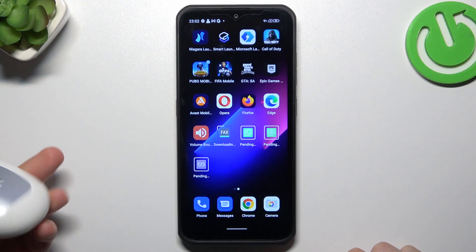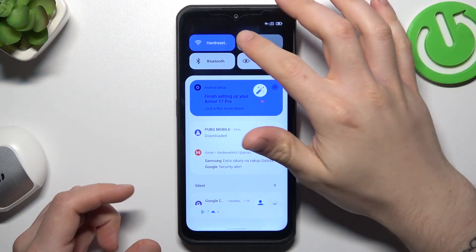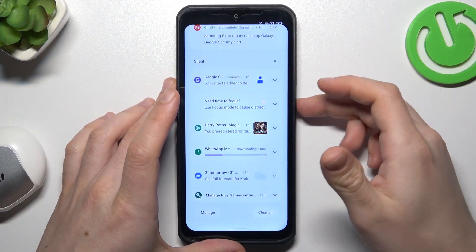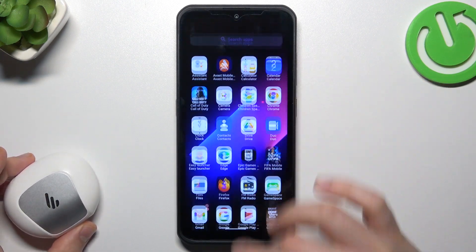When I have a problem with my headphones, I'm always starting from the simplest way — just restart. Open the top menu, switch off your Bluetooth connection and switch it on again to restart it. You can also try to restart your phone by holding the power button and choosing restart. That is for the start.